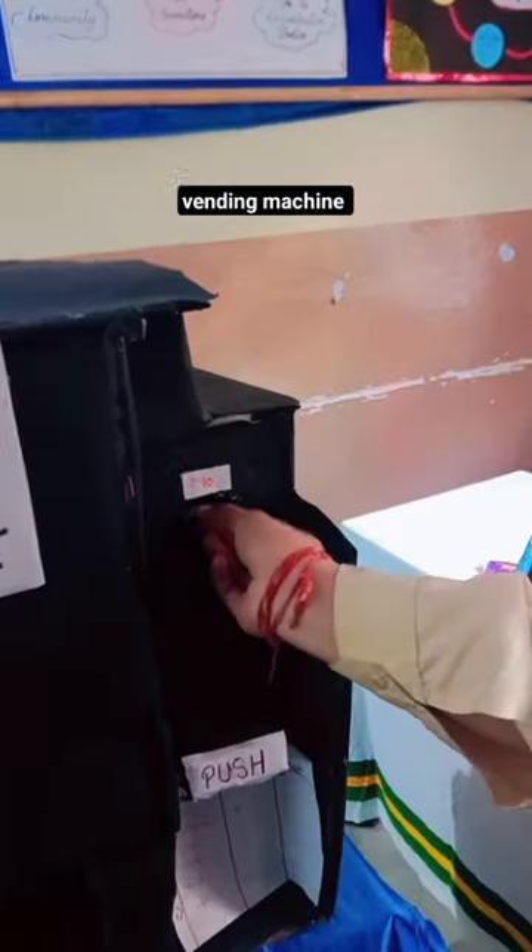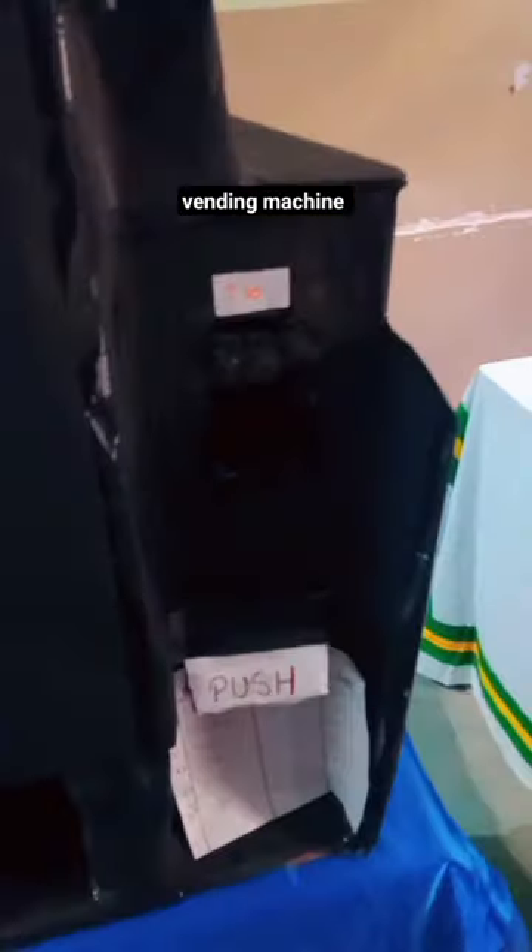This is a vending machine which works only with 10 rupees coin. So when you have a 1 rupee coin in it, the coin will come outside because it only accepts 10 rupees coin.